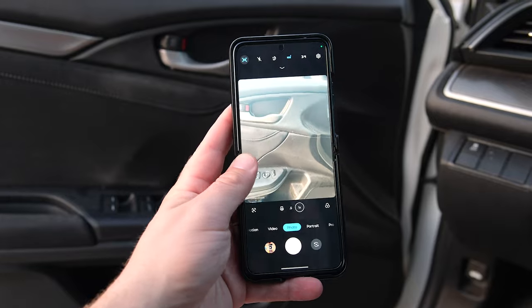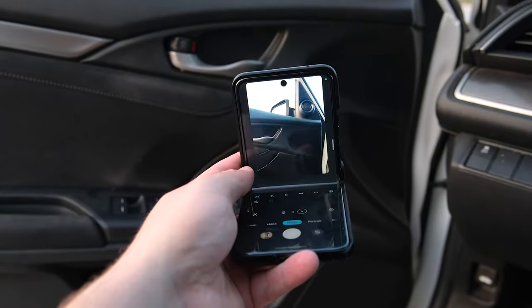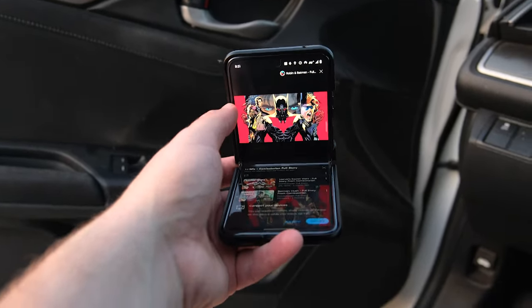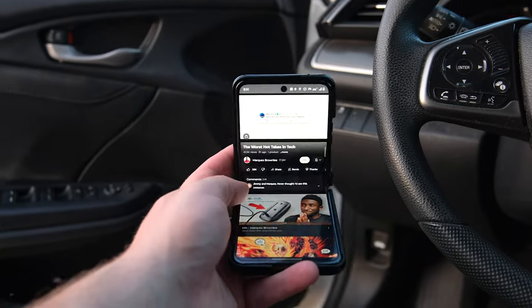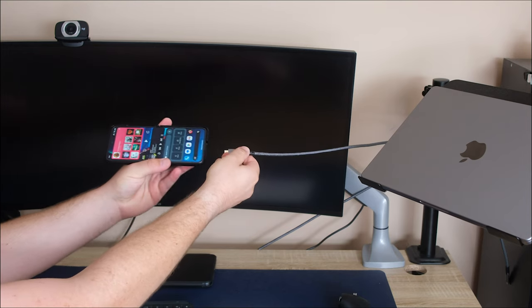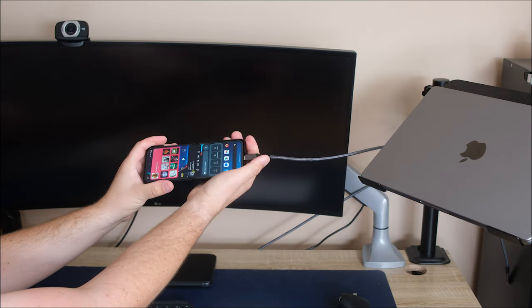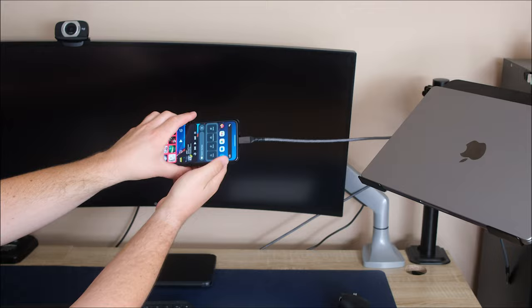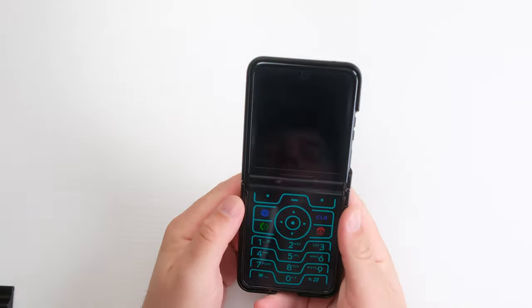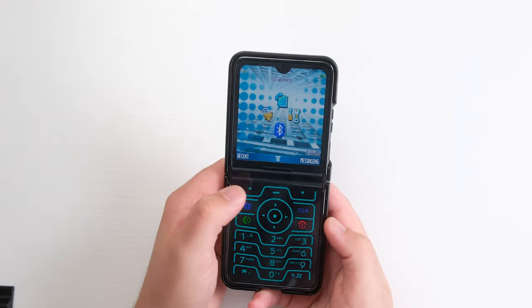Motorola packed a bunch of other features with this phone, but those I will probably never use. FlexView is when the screen is opened up halfway — some apps can switch to it, but most of the time nothing happens. YouTube is the only app I know that works. Motorola has a DeX-like experience called Ready4 — plug the Razr into a monitor for a Windows-like experience. It will work, but it's not quite there yet. Motorola also has a classic skin for their original Razr from the 2000s, but unfortunately it really cannot do much.